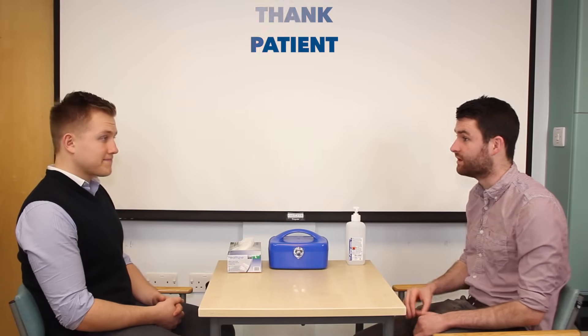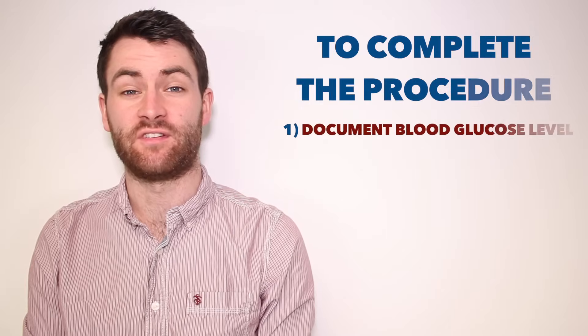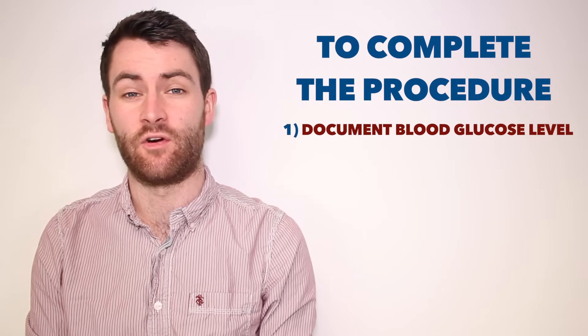Okay, Andrew. That completes the procedure. Thank you very much. To complete the procedure, I'll document the patient's capillary blood glucose.